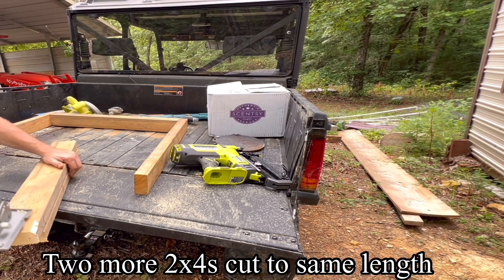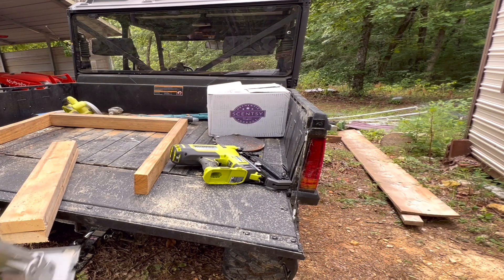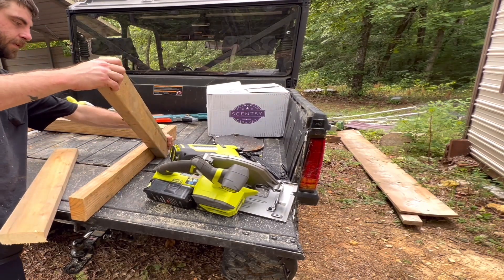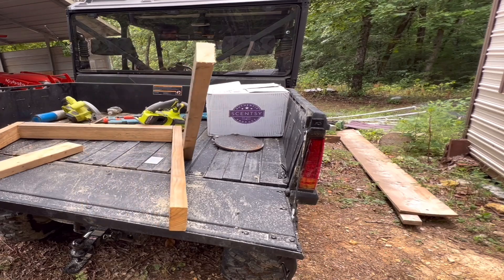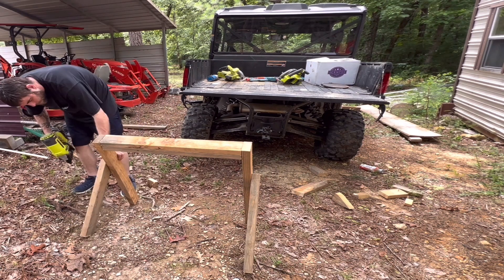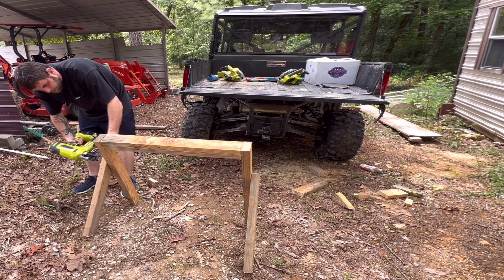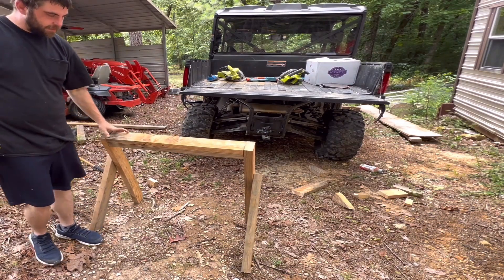It doesn't have to be accurate anyway, it's just a little target. Now we're going to nail these like this to create some legs for it. I just shot nails in it so you can always adjust it.